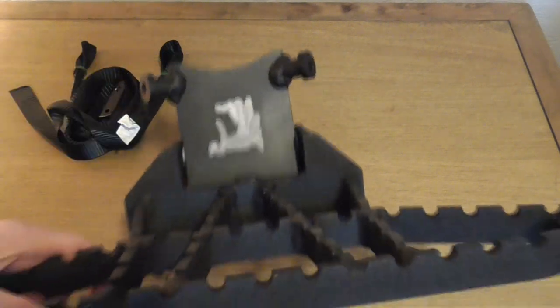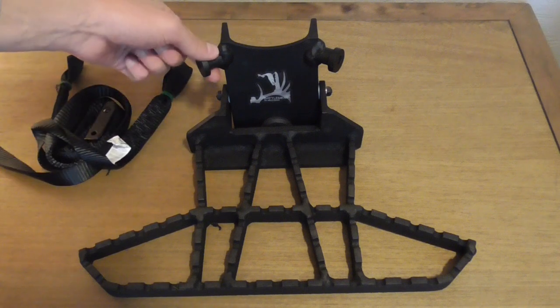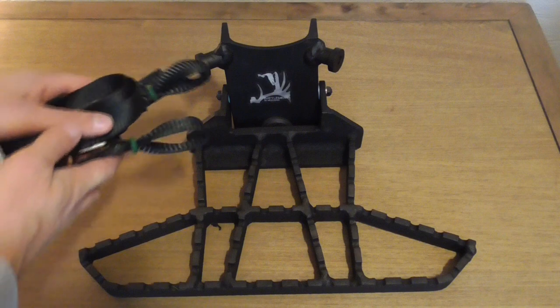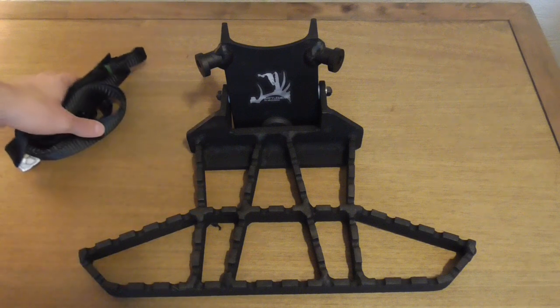This will attach to the tree just like any other Out on a Limb platform — the Podium, the Ridge Runner, or the Ridge Runner XL. It's got those two ears with your typical Wild Edge strap that hooks over them. They've included castration bands to cinch those down tight on the ears, and it works pretty good.